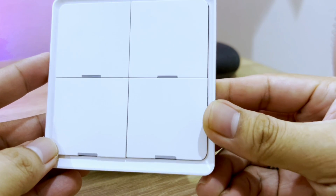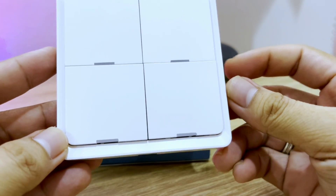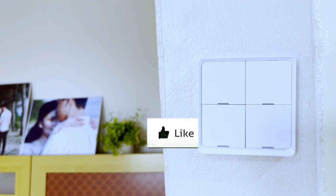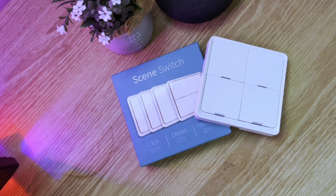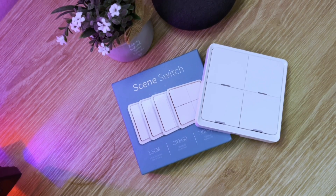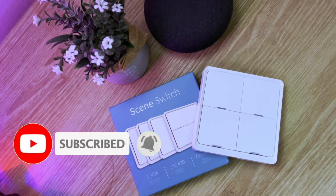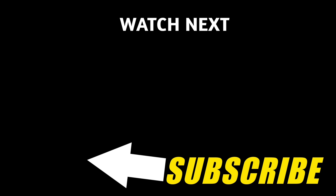If you have any further questions about this Tuya smart scene switch, leave a comment down below. If you enjoyed this video, please give it a thumbs up — that helps a lot. I'm building an affordable smart home, and if you want to come along on my journey and learn to do it yourself, I hope you consider subscribing. As always, thank you for watching, and see you on the next one. Peace.